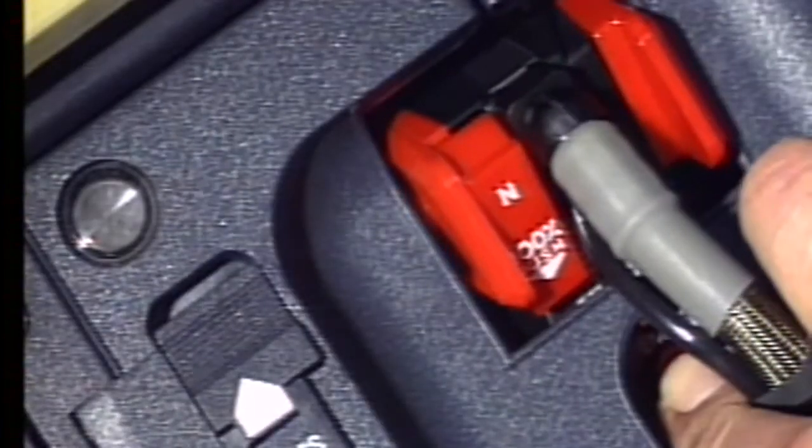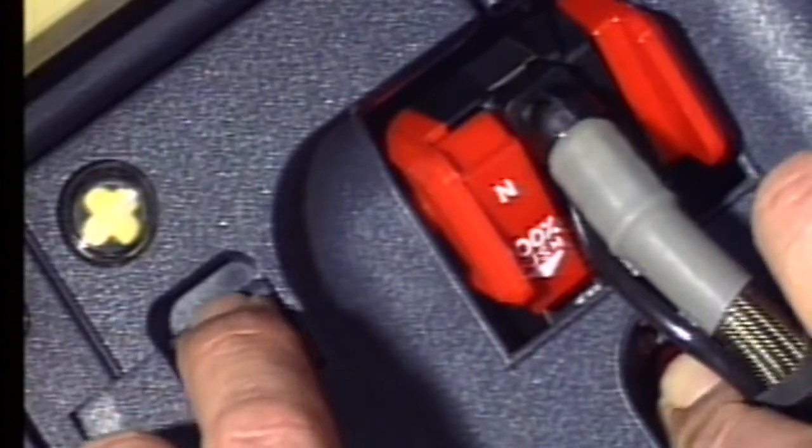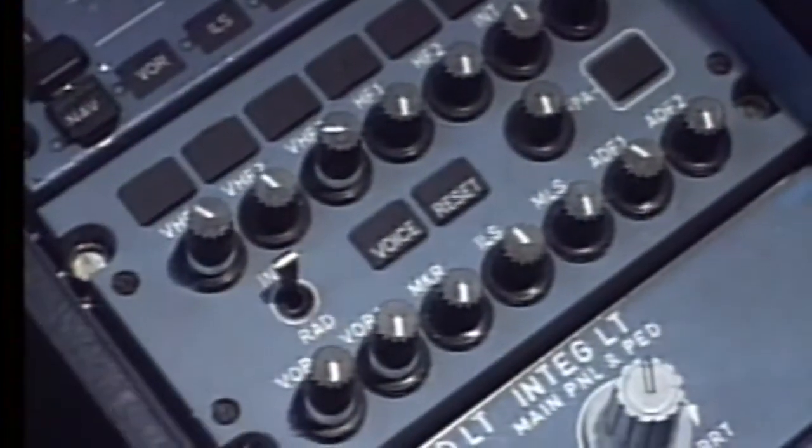The on-demand system is tested by pressing the emergency rotation knob. The microphone is tested by activating the loudspeakers, the interphone, and by pressing the emergency rotation knob.